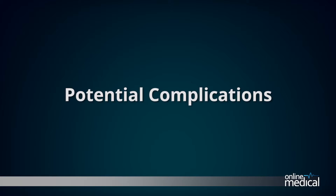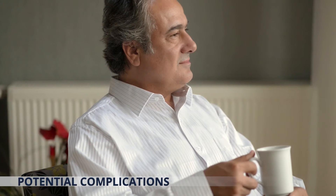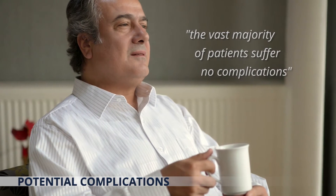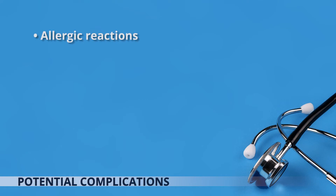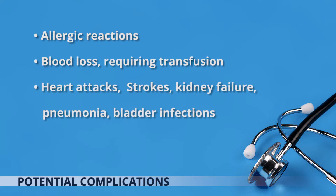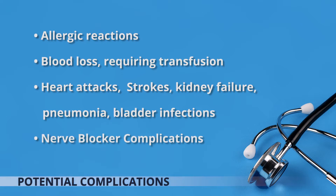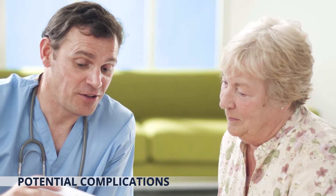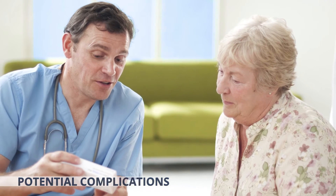It should be noted that the vast majority of patients suffer no complications following surgery. However, complications can occur with any surgery and may include allergic reactions to medications, blood loss requiring transfusion with a low risk of disease transmission, heart attack, strokes, kidney failure, pneumonia and bladder infections. Complications from the use of nerve blockers such as infection or nerve damage, and serious ongoing medical problems leading to prolonged hospitalization or, very rarely, death.